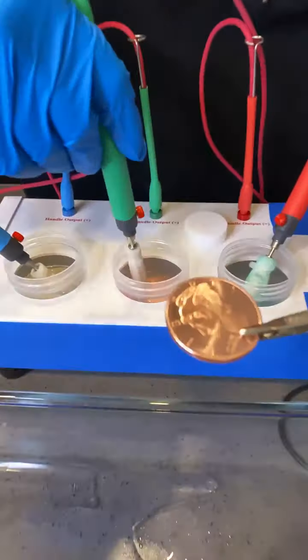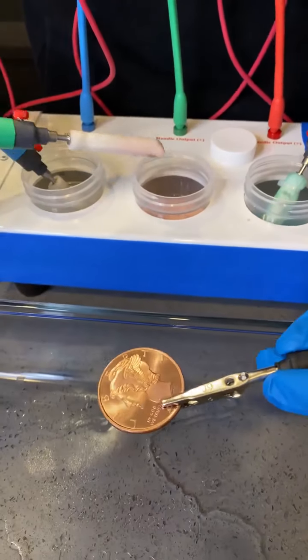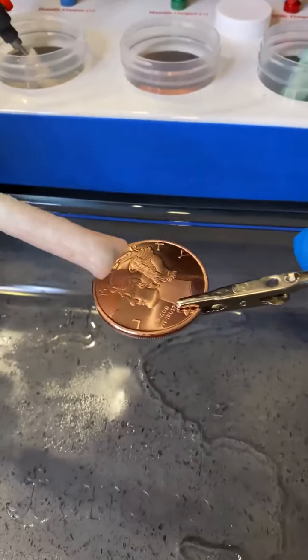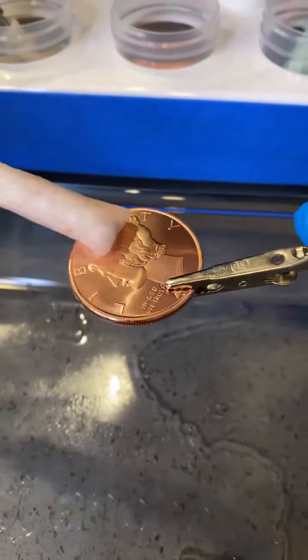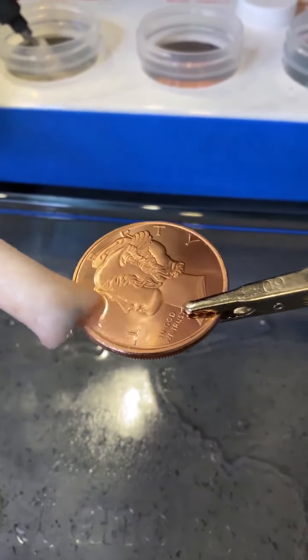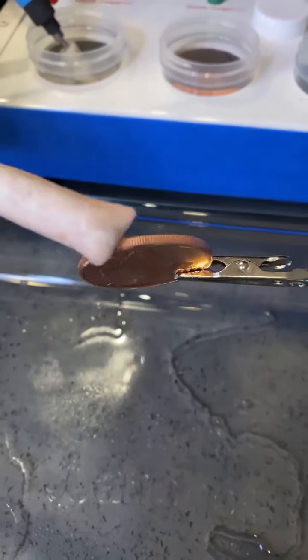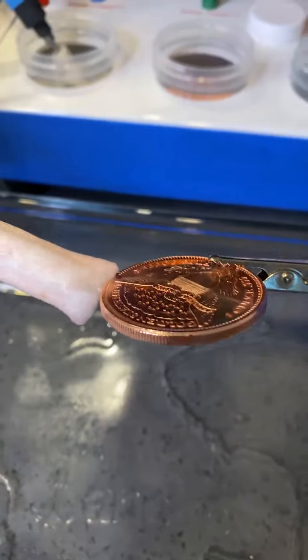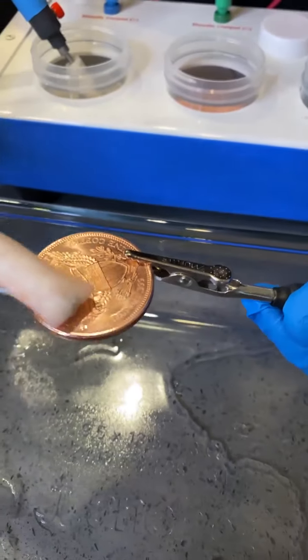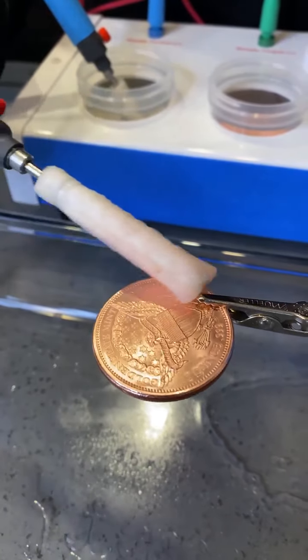So the next thing I'm going to do is take this surface activator, and you'll see as I start to rub — do you hear it reacting? So what's happening right now is the surface is getting prepped to turn into gold. This is the second step; there's one more step before I can turn it into gold.